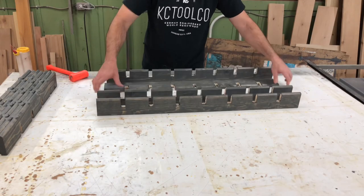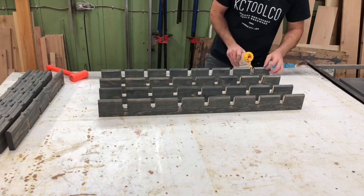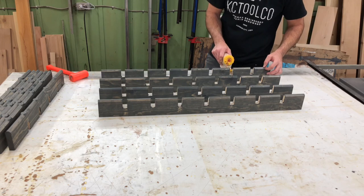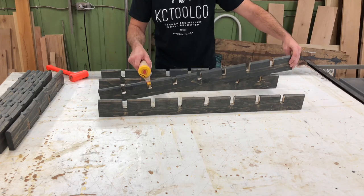Here I'm laying out the boards and putting it all back together with a little dab of glue in each joint — it doesn't take a whole lot. You don't want any squeeze-out on your boards that you have to clean up, and it doesn't take much to hold this kind of joint together since it's actually pretty tight on its own.